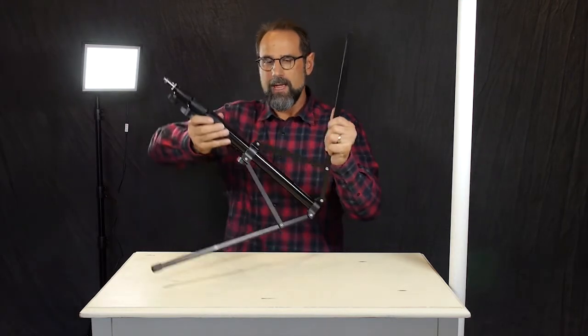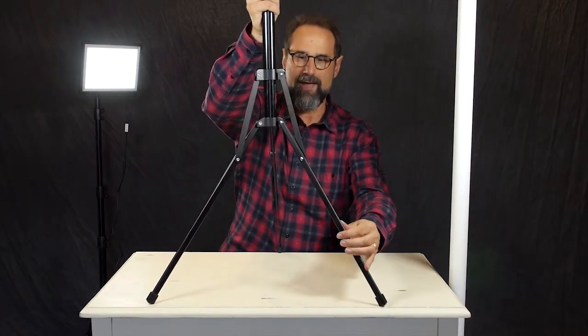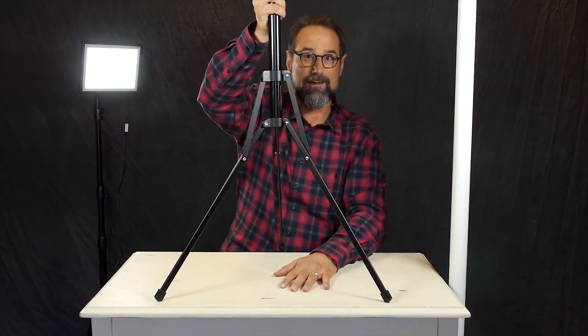A lot of light stands you'll put together, and they only have one way that they function. They function in that standard tripod fashion where you have a large open gapping area where somebody can stick their foot through it, trip over, and knock that right over.